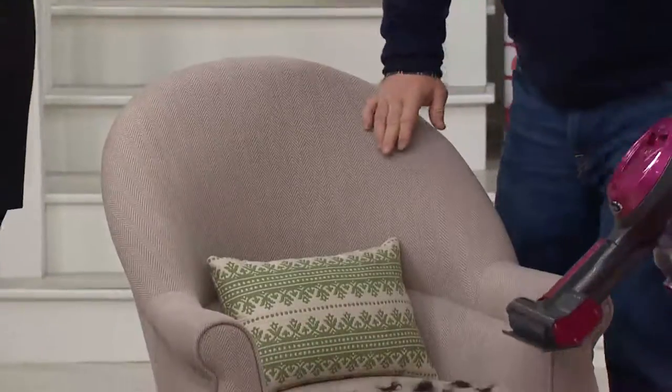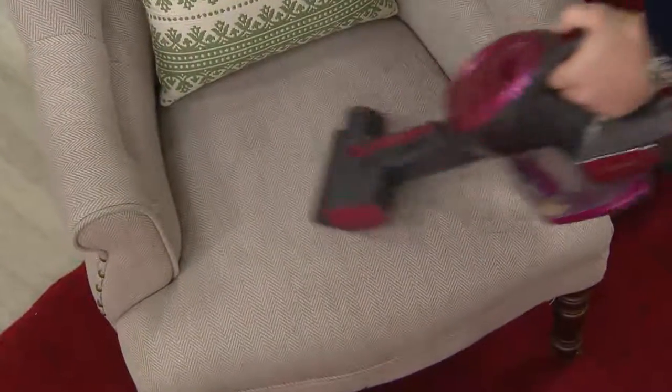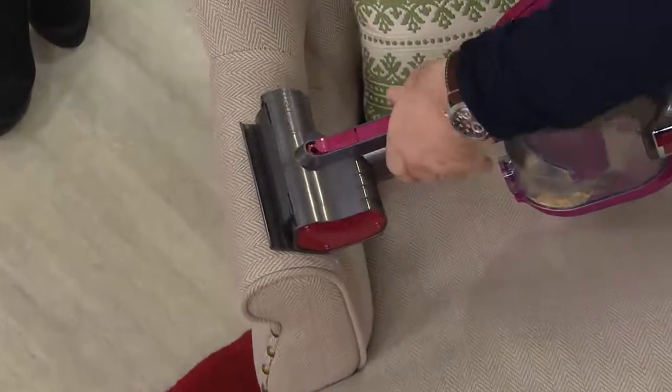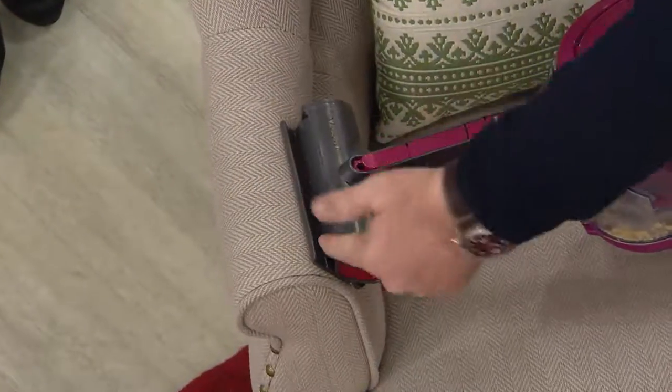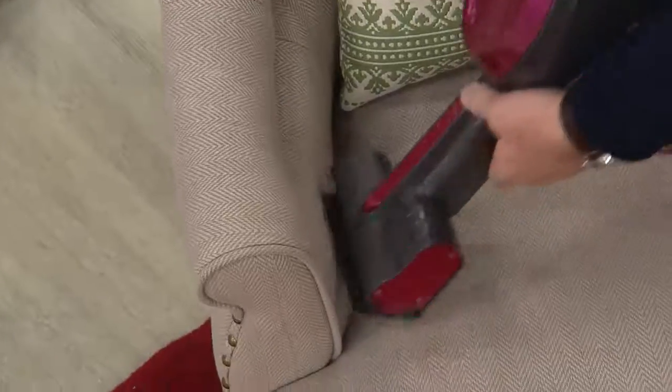You're grooming the upholstery. If you've got a pet that likes to stay on the famous chair — of course they do — I love this part of it. This articulates around curved surfaces, so now I can actually, as the vacuum moves with it, use that brush roll to really clean those hard-to-reach spaces.